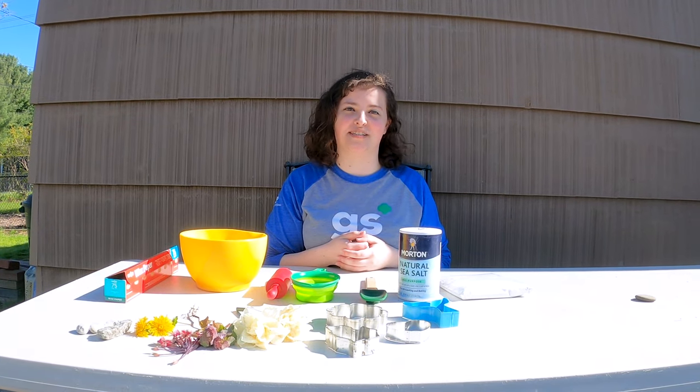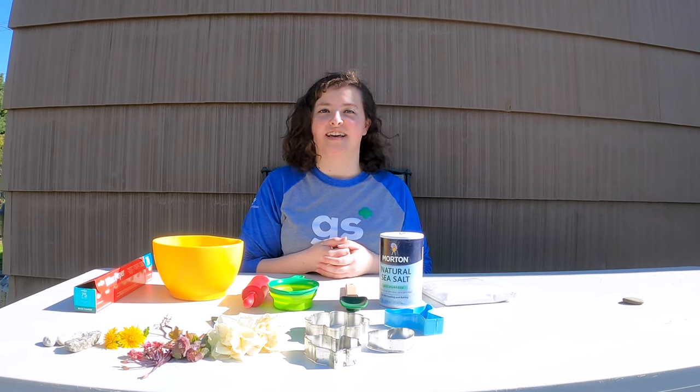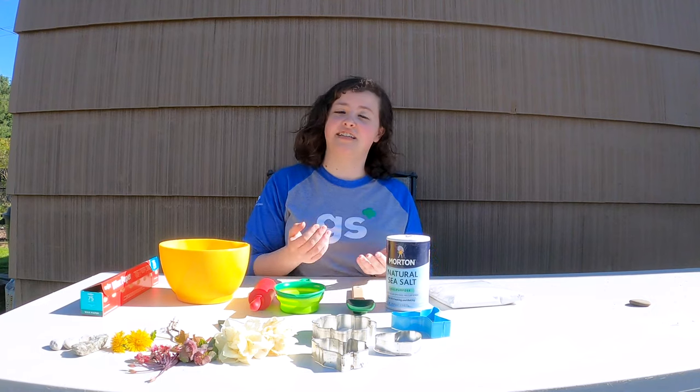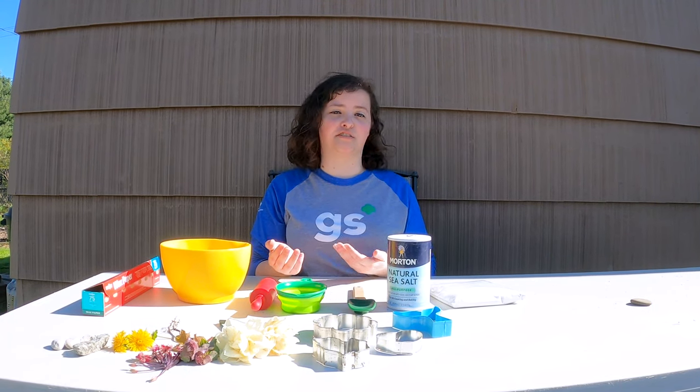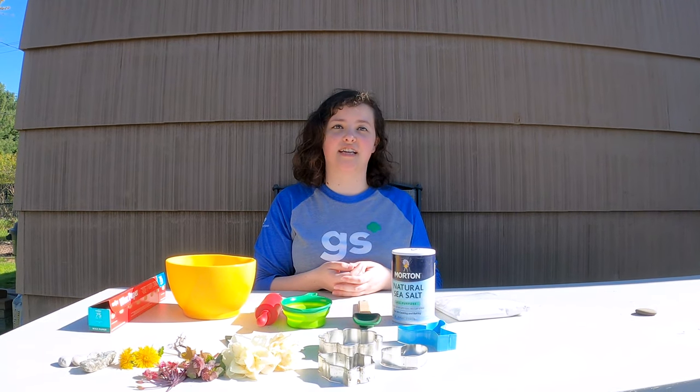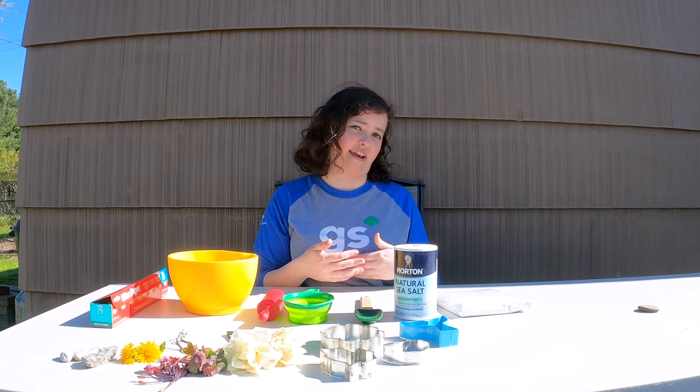Hey Girl Scouts! It's Kate, the Digital Media Specialist from Girl Scouts Heart of Michigan. And today we are going to work on the Junior Outdoor Art Explorer badge. Let nature be your inspiration as you explore, create, and design different kinds of art. From murals on buildings to oil paintings of landscapes, art and the outdoors go hand in hand.